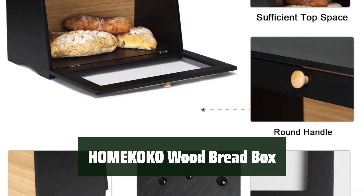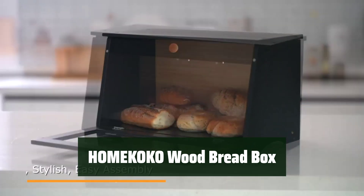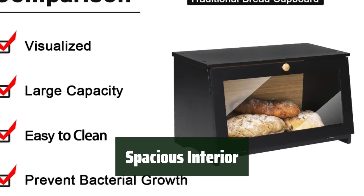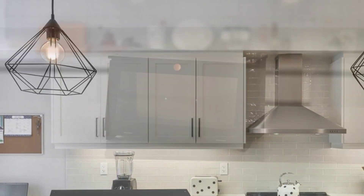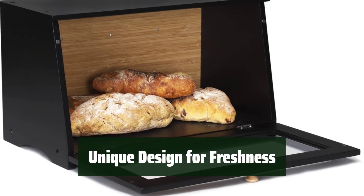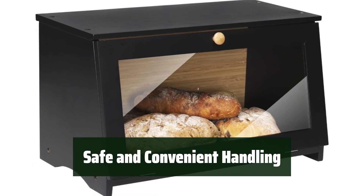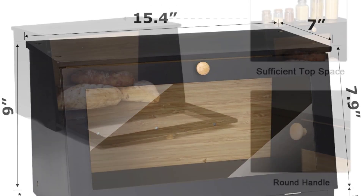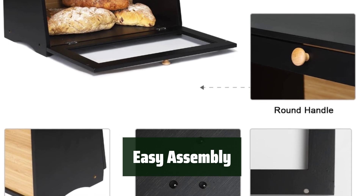Number 1. Never worry about stale bread again with this stylish and sturdy bamboo bread box. It can keep your bread fresh for up to three to four full days. This bread box is large enough to hold normal-sized bread, rolls, muffins, and more. The high-foot and deep-back design of this bread box keeps it away from water and wall surfaces, ensuring your bread stays fresh longer. The double-arc-edged bottom allows for a safer and more convenient grip when moving it around — no more slippery accidents. Assembling this bread box is a breeze with the included screwdriver.